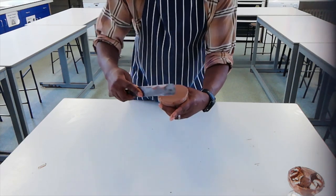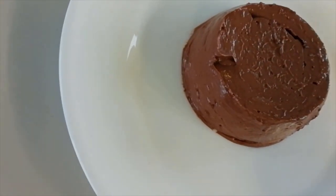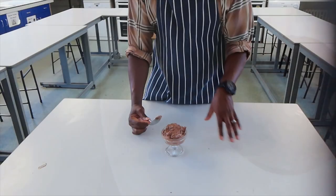Incidentally, it's the same process you'd use to make a mayonnaise — you just season it differently. I'll show you that in our next video.